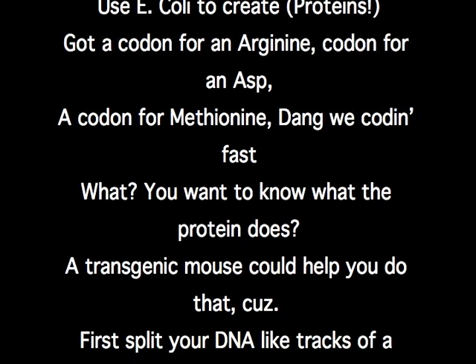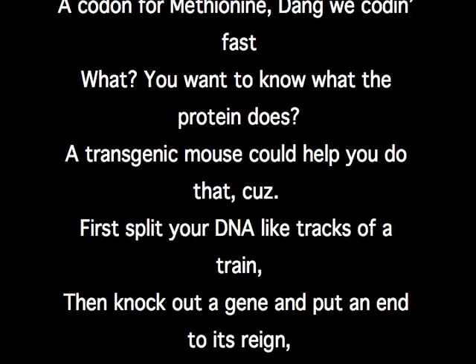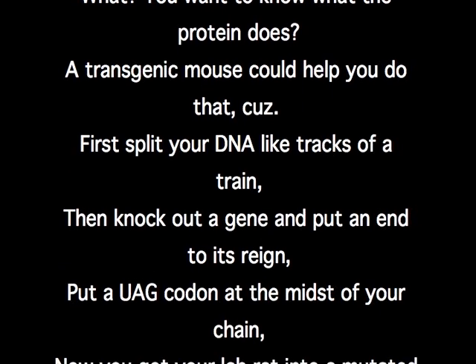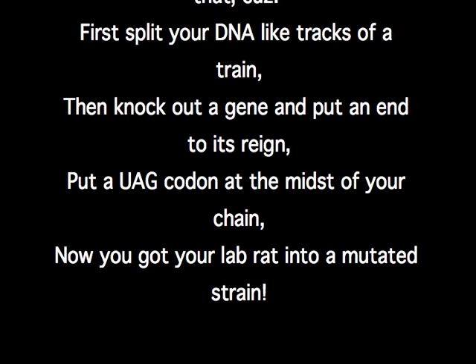You wanna know what the protein does? A transgenic mouse could help you do that. First split your DNA like tracks of a train, then knock out a gene and put it into its reign. Put a UAG codon in the midst of your chain — now you got your lab wrapped into a mutated strain.